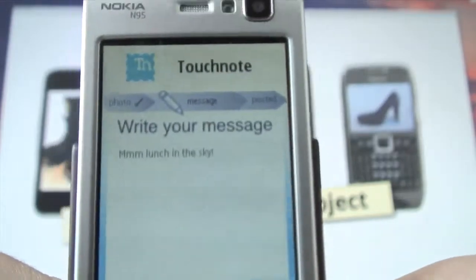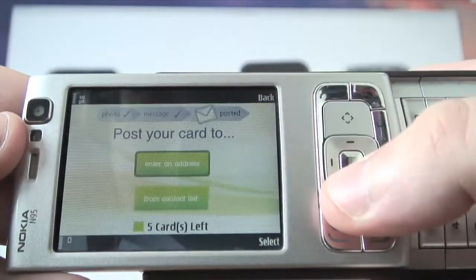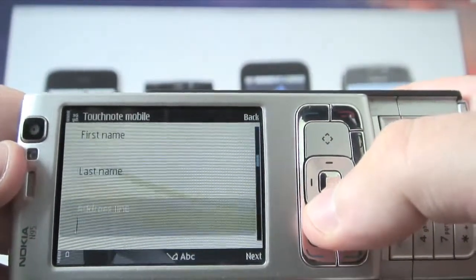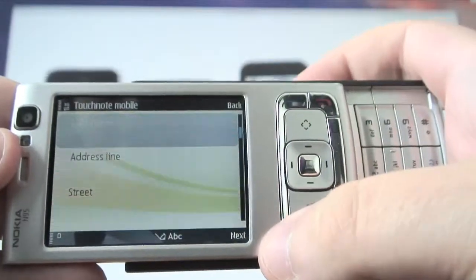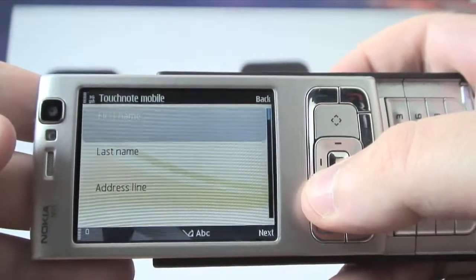Now I've typed in my message, I hit next and then I can choose to post my card to an address or from one of my contact lists. If I hit 'enter an address' I can enter in all the usual details — which I won't do on camera — but once I've done this I hit the next button and it sends the photo and the information off to TouchNote and takes away one of my credits.